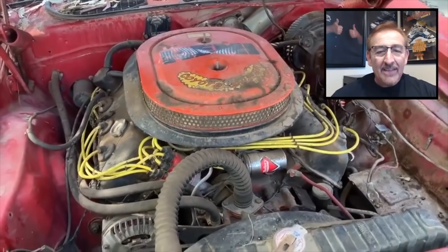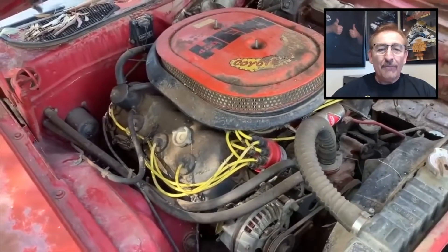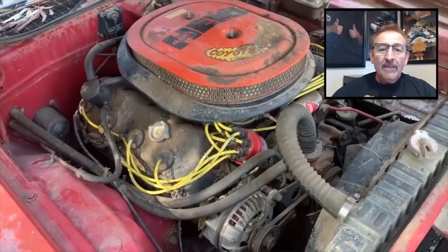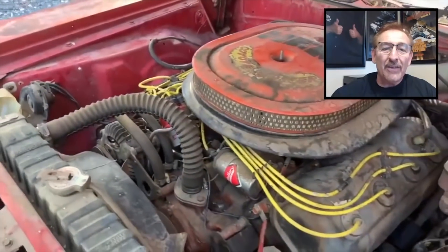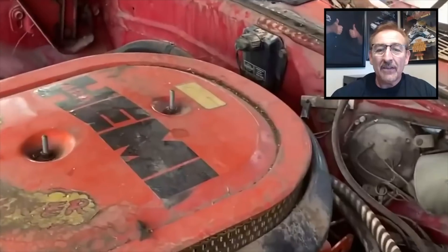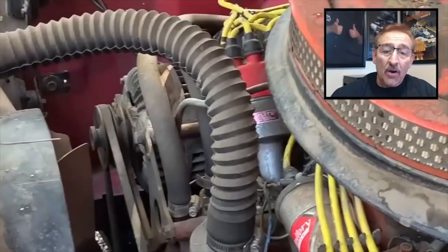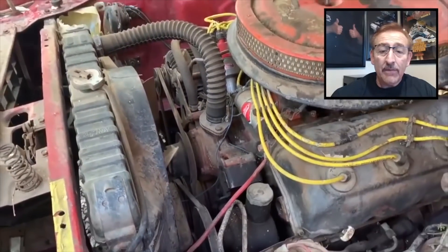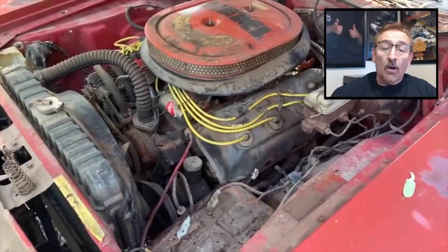There it is — 426 cubic inches, a fire-breathing nightmare rated at 425 horsepower. The first thing that jumps out at me: there's a lot under there that's original, but that air cleaner definitely isn't — that's Road Runner stuff, the Coyote Duster. The air cleaner body is right because this is not a shaker car. When you see the fender tag, you'll see it's a J54 sport hood car.